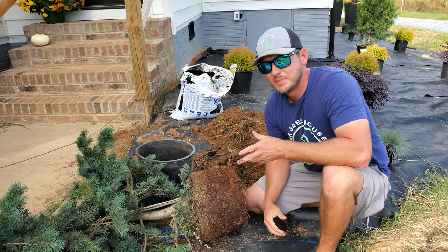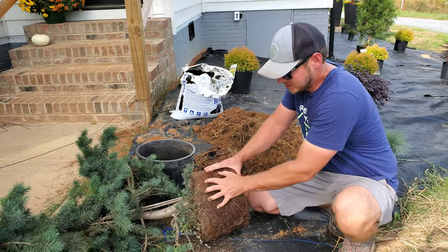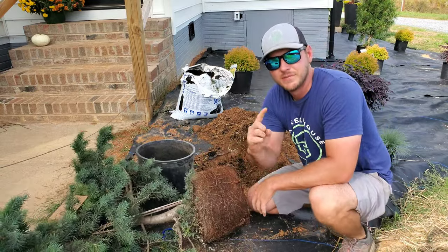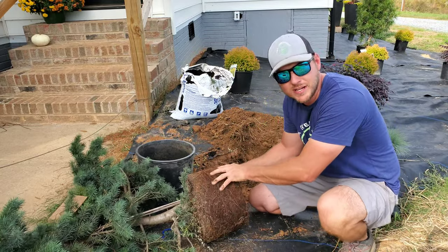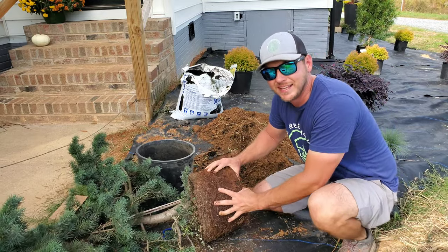This cedar here is a little bit root bound — it's been in the pot a little too long. So what I'm doing is combing the roots to keep them from winding up. This will help the roots grow into the ground instead of circling, which can ultimately kill the plant.